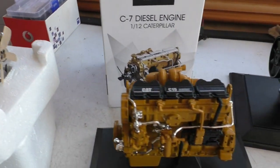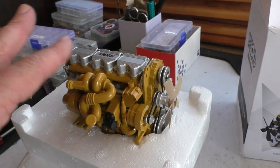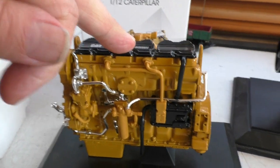This one has a cat logo on it and this one doesn't. I may paint this grey or something — I'm not particularly in love with the colour. So yeah, I have these diesel engines.